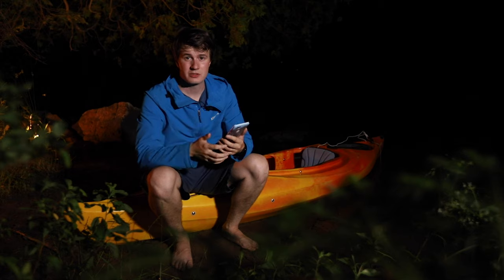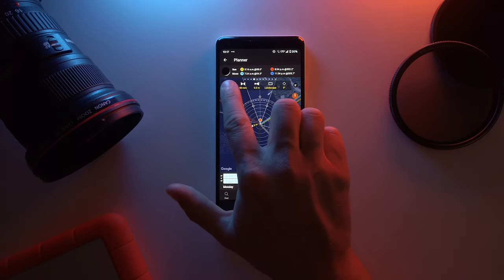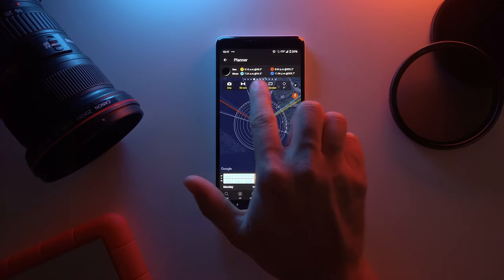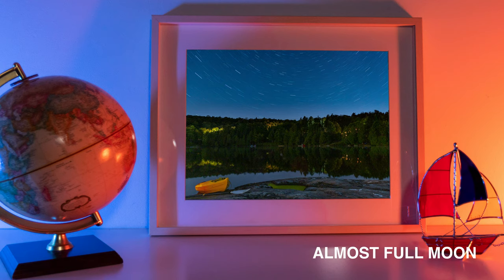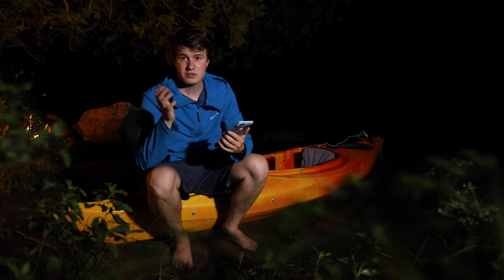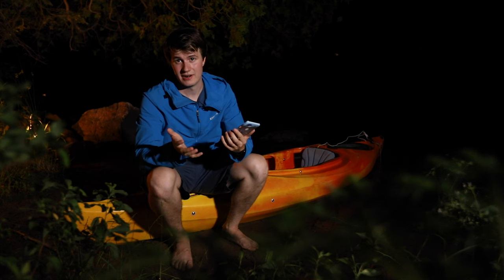The second thing you want to check is how bright the moon is. For this, I use an app called PhotoPills that allows me to see how bright the moon is, but also when it goes up and goes down. A full moon is great if you want to light up your foreground, but you won't see the stars as much. So I'm looking for nights where the moon is either not there at all, or not too bright.